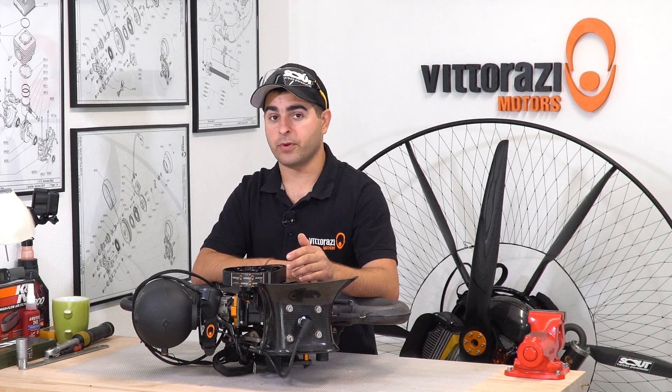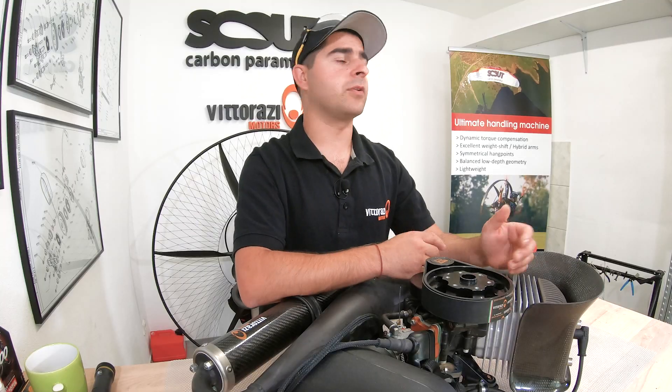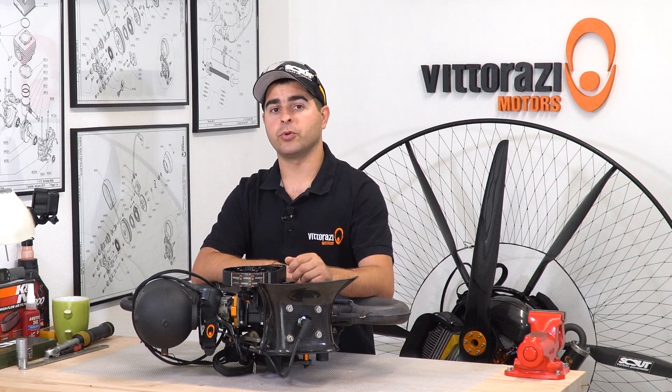Today we will talk about the very first operation you should do after you receive your brand new engine. After 10 or 15 hours of flying, Vittorazzi recommends checking the cylinder head bolt torque. Today we will show you how to do it.